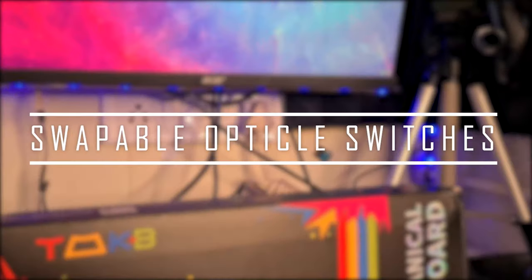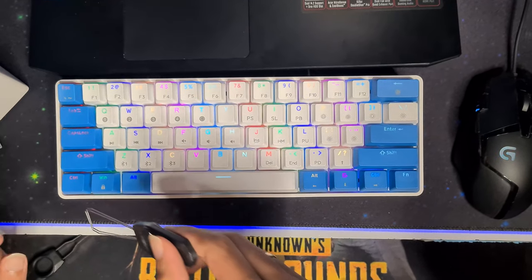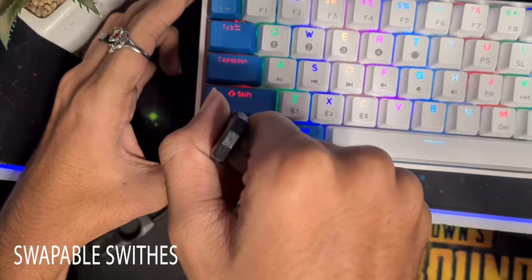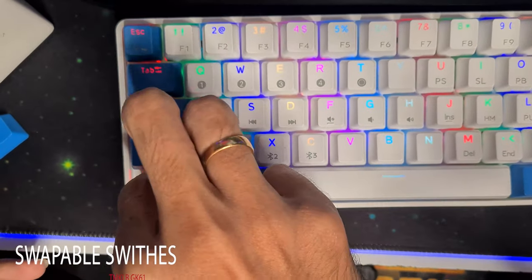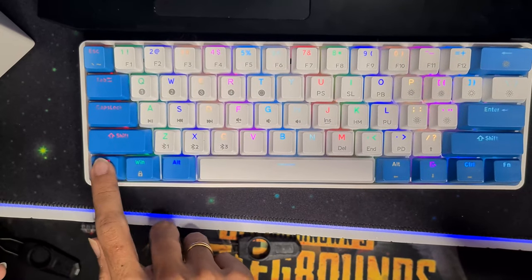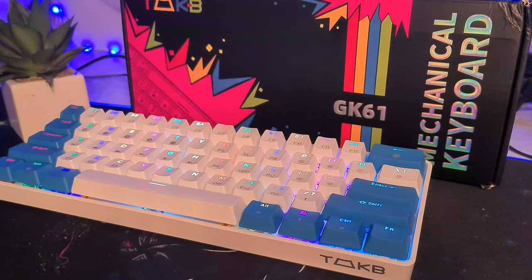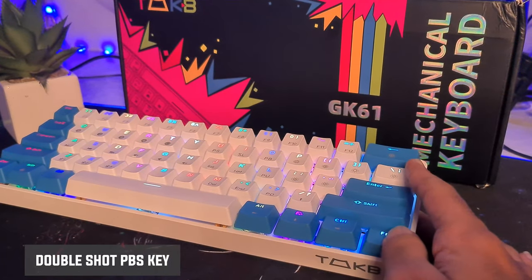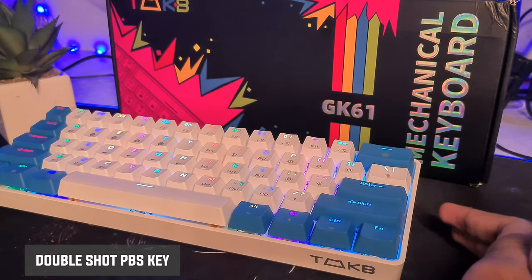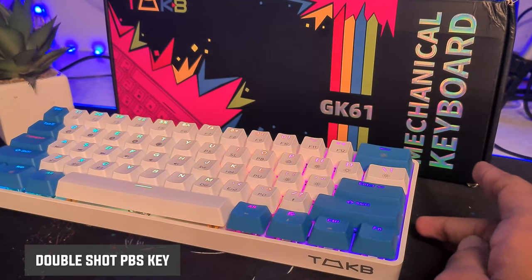This keyboard offers hot swappable optical switches, and it is important to note that the optical Gateron Red switches available on the GK61 are completely hot swappable. With this feature you can easily replace damaged switches without having to undergo any soldering or desoldering process. It also allows you to personalize your overall typing and gaming experience by integrating customized switches.